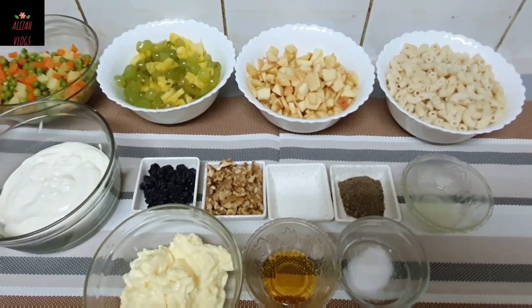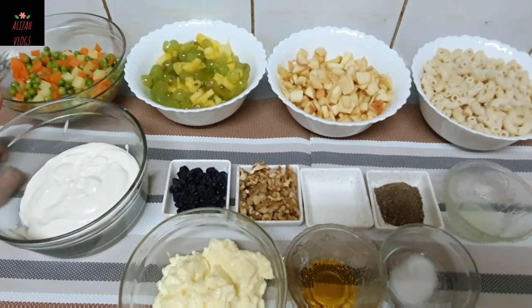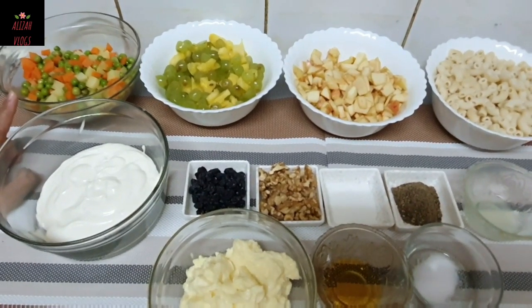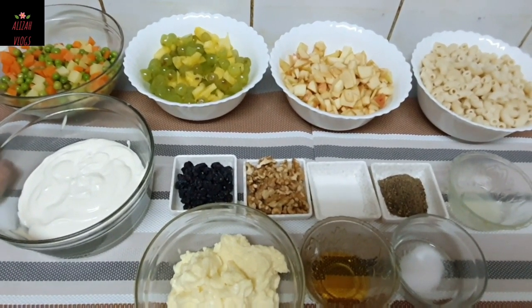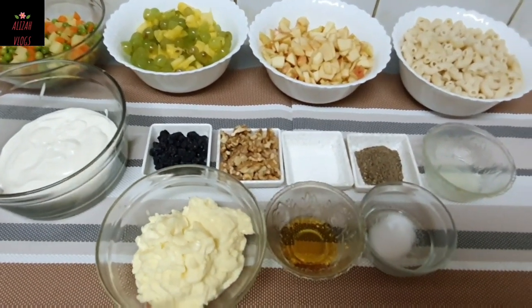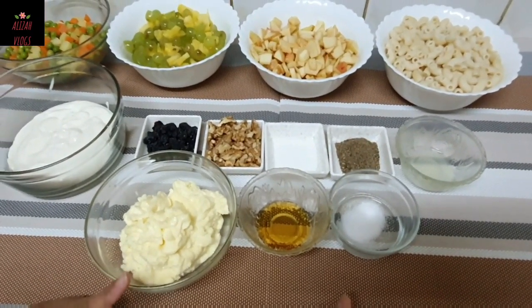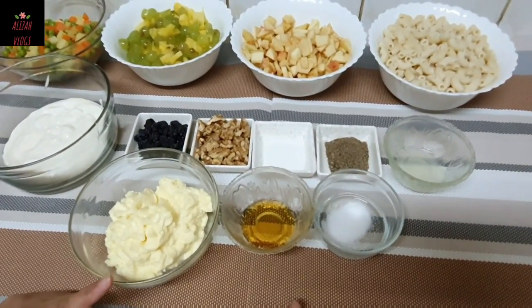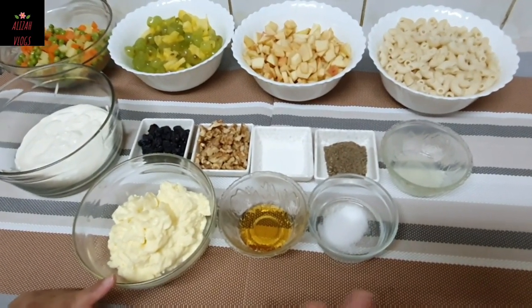I have 1 cup of butter. I have boiled 2 medium-sized apples in cubes. Here is 1 cup of mayonnaise and 1 cup of fresh cream. If you don't have fresh cream, you can also use the cream from the fridge.